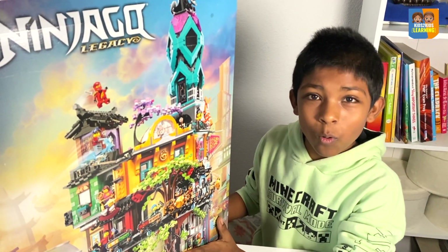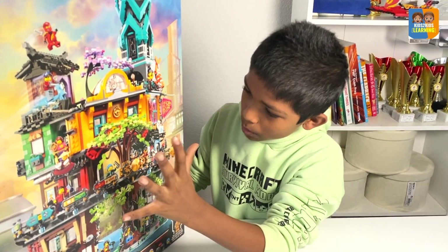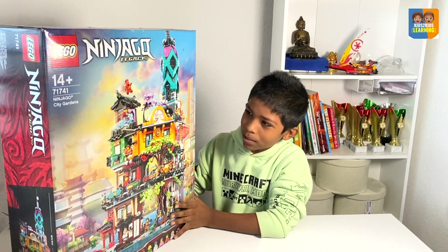And I can't wait to open and build this and see how tall it is, and see the detail. Even from looking at it on the box, it's so good. I wonder how it will be when I open it.